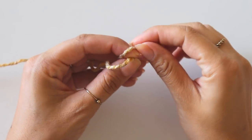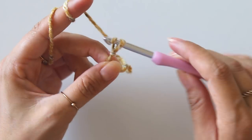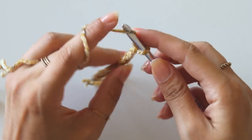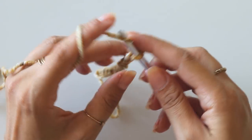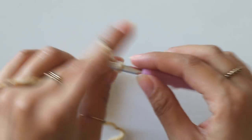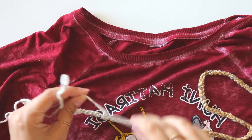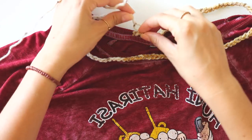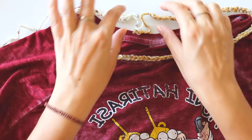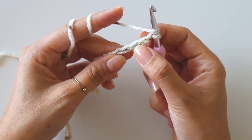I'll start with a slip knot and make chains. I know how many chains I will make, but you can just make your chains and measure them against your shirt or t-shirt. I'll make my chains and turn. I made 92 chains and that's good for me.